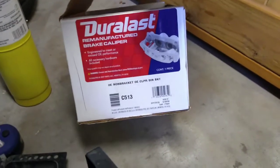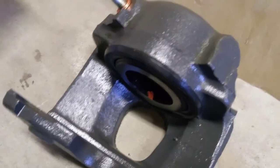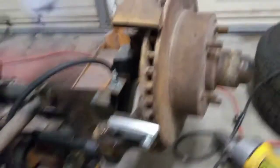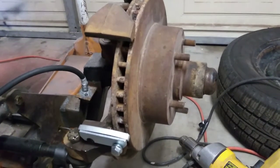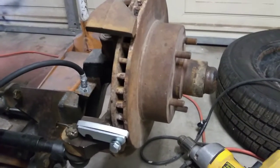I got these from AutoZone — they're a Duralast brand. I was expecting just a chunk of cast iron — I was going to paint them — but they come painted, with some kind of gray paint on them. That will make them last longer and look halfway decent. So I'm going to put them on here and that will finish up my front brake rebuild. I've also got a brand new master cylinder. So between the master cylinder, two new front calipers, and two rear wheel cylinders, we'll be in great shape.